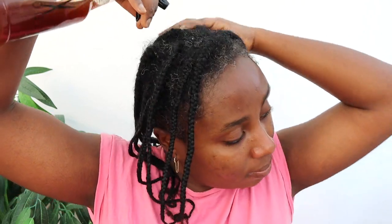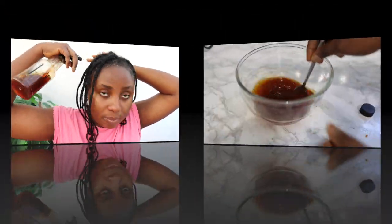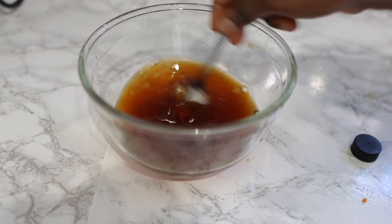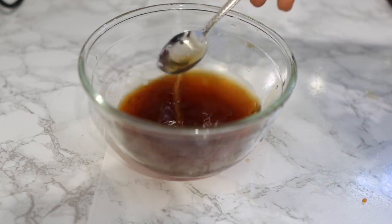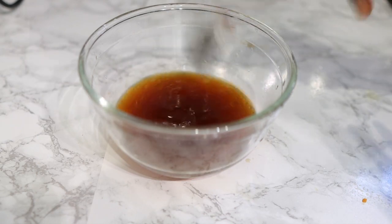Hey guys, it's Vanessa here. Welcome back to another video. In today's video I'm going to share with you how to make this amazing egg of soy that only contains two main ingredients, so I'll definitely suggest that you keep on watching and watch till the end of the video so you get to see all the steps and instructions on how to use it as well.